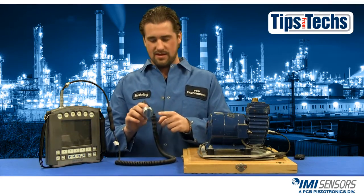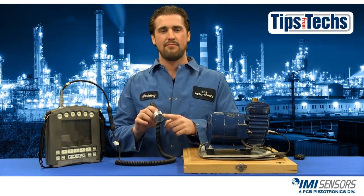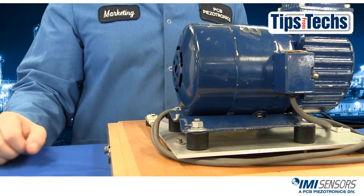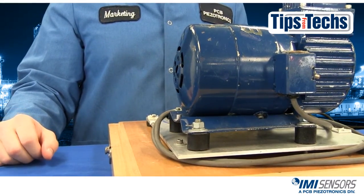Here I have my accelerometer and I have screwed in the magnetic mount. This pump over here is just for demonstration. It doesn't have to be a pump, it can be whatever machine you need to use.